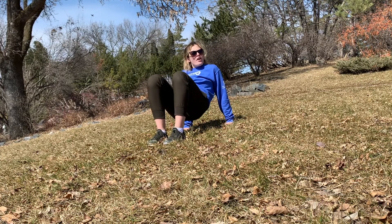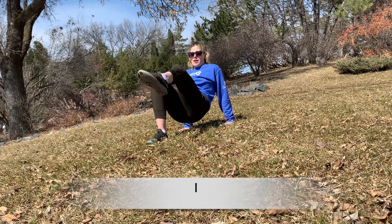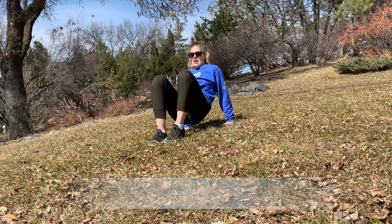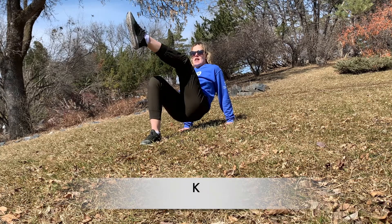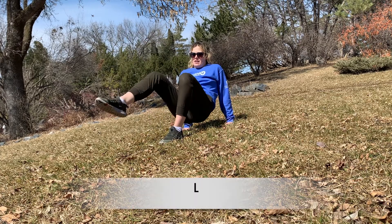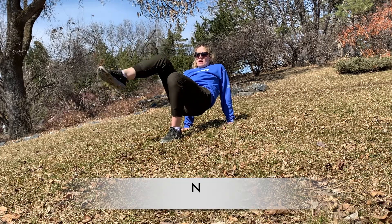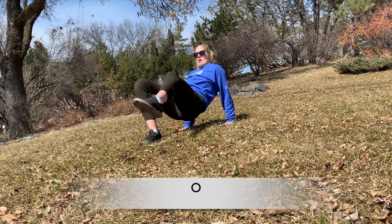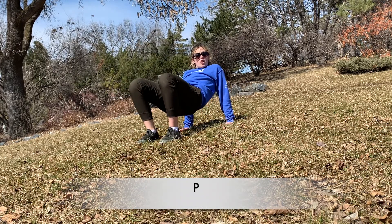Do you remember which letter we ended off at? You're right — H. So what comes next? I. We're going to use our left foot first and we're going to make an I. J. K. L. Make sure we're keeping those hips nice and high. M. N. O. P. If your tummy's starting to hurt a bit, that's a good thing.